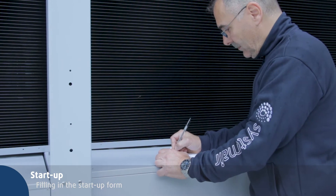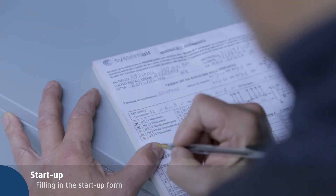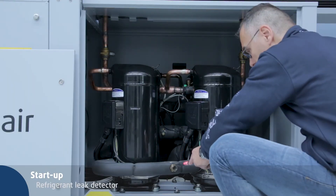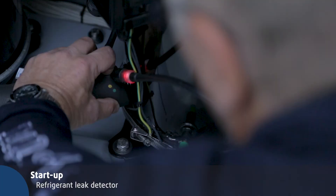Fill in the startup form with the requested information. Use a refrigerant leak detector to make sure that there are no refrigerant leaks in the circuit.